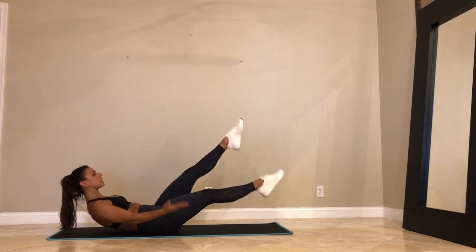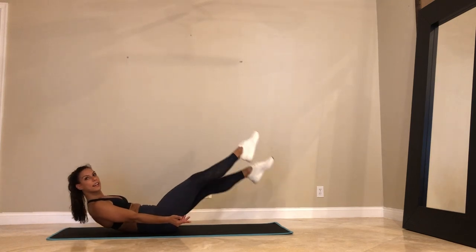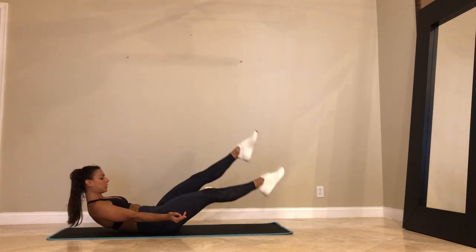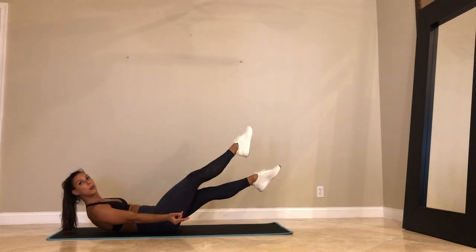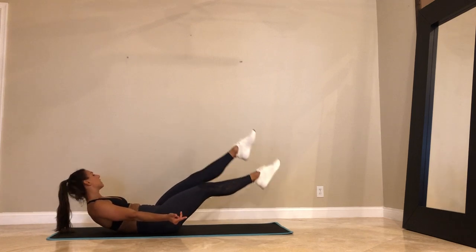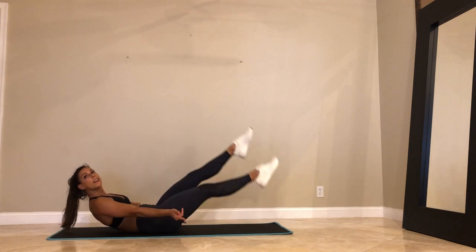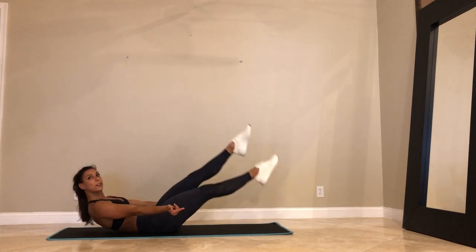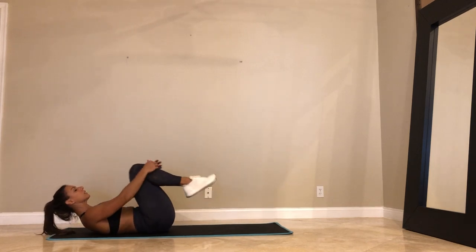30 seconds. Really contracting your whole transverse obliques — everything's hugging in towards the midline. 20 seconds to go. One exercise left and then we're done. We'll take a pigeon. We call it a day. Last 10. Are you pointing those toes or reaching through your fingers? For 5, 4, 3, 2, and 1.